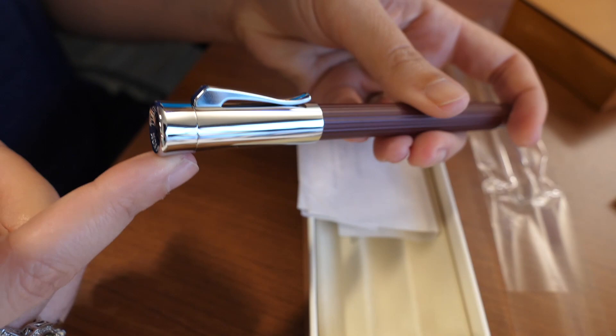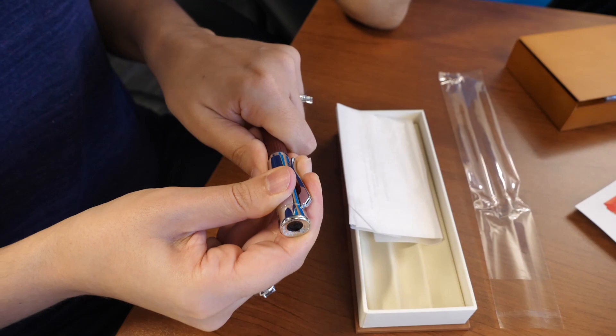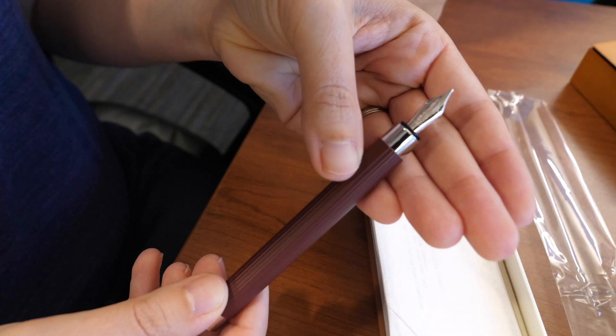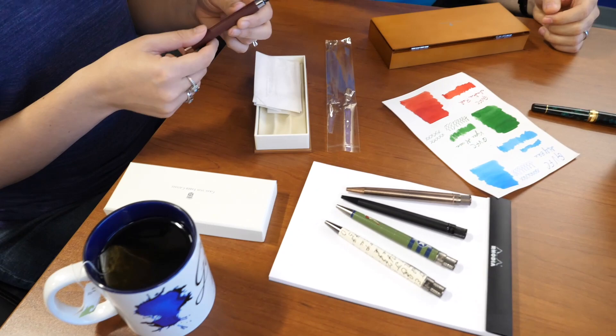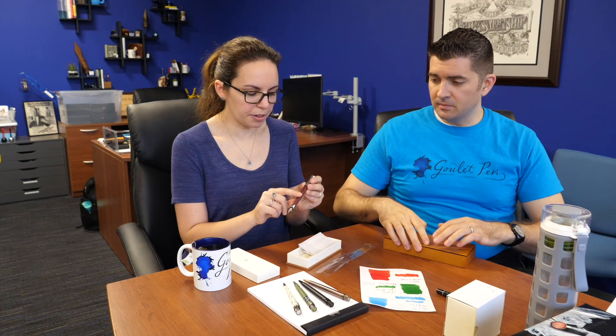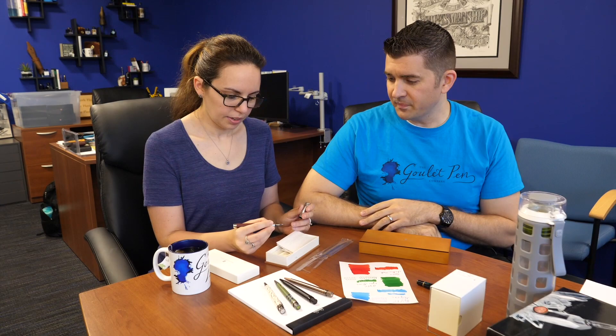It has the iconic cap — all the Graf pens pretty much have this cap. You can see it's got the little logo and all that in there. It's got some weight with this cap — it's poleaxed. This has a steel nib, a very very smooth steel nib. This is a smoother writing steel than anything on their Design series. Pretty wet. It took a little bit to get it going, but once it did it went. Posts securely on the back. It comes in a couple different resin colors. The curiosity was whether these steel nibs write any better than the Design series.